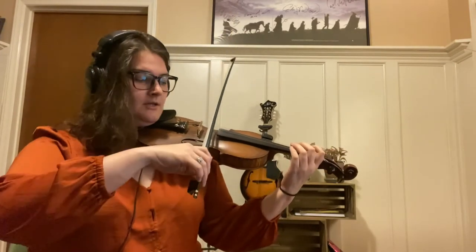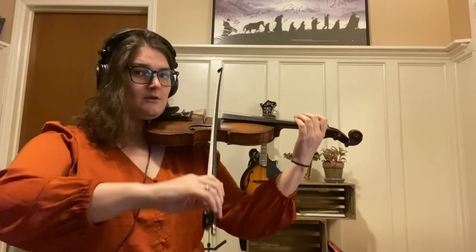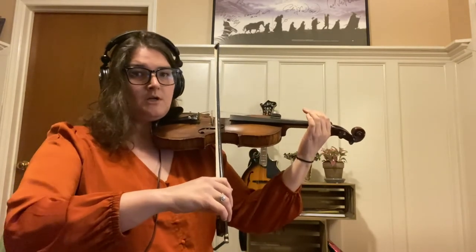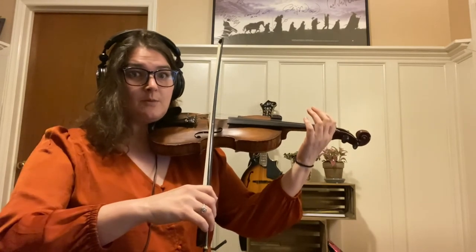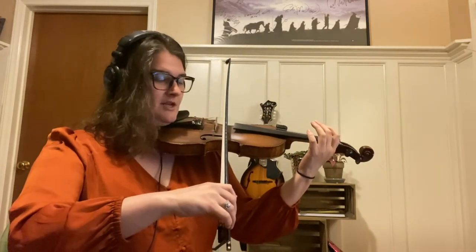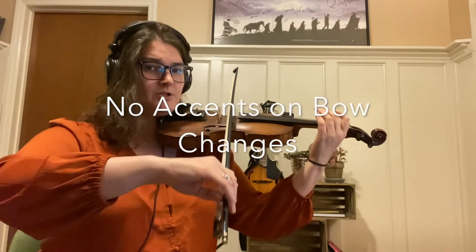The basic stroke is down. The first thing I want us to try is just go down and up in the upper portion of the bow, but it's very important that you don't ever stop your bow from moving. If your bow stops moving in fiddle music then everyone will stop dancing. So let's try in the upper part of the bow, never letting the bow stop: down, down up, down up, down up. I'm also trying to not accent anything.